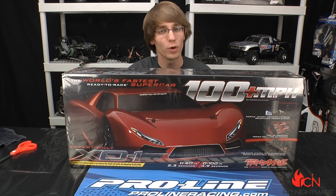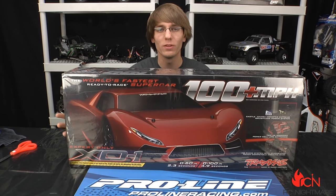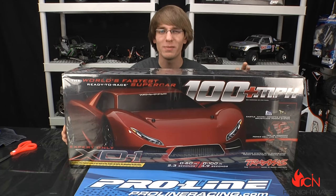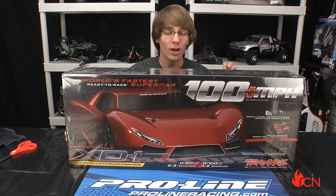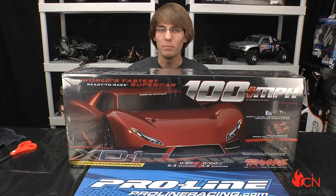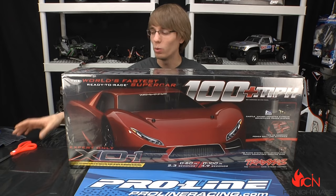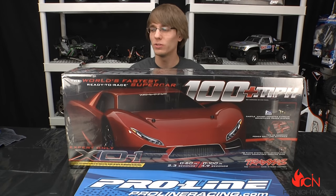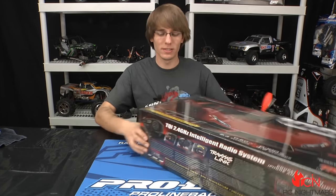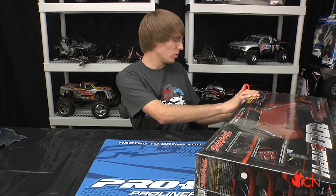Hey, what's up RC Nightmare fans, it's Brandon here for RC Nightmare. Today we got it — you asked for the X01. This is Traxxas' brand new supercar, just came out today. It has 100 mile an hour potential out of the box, no mods needed — with the caveat that you need an iPhone or iPod. Our local hobby store had it in stock today, so of course we got it for you guys.